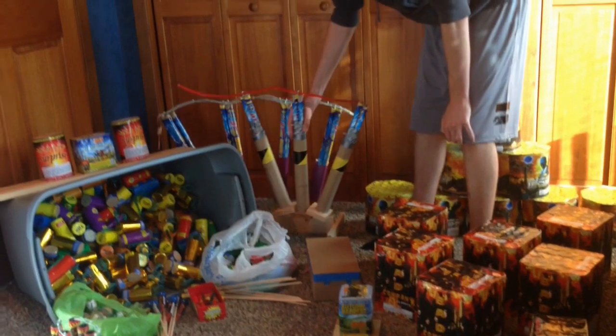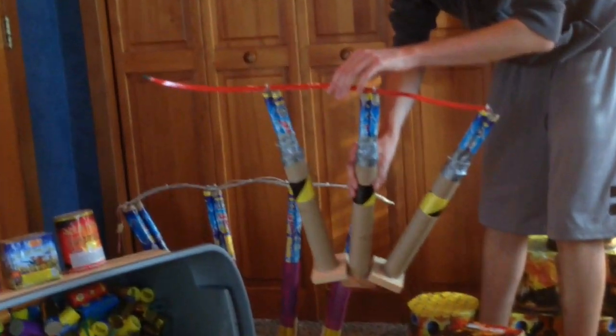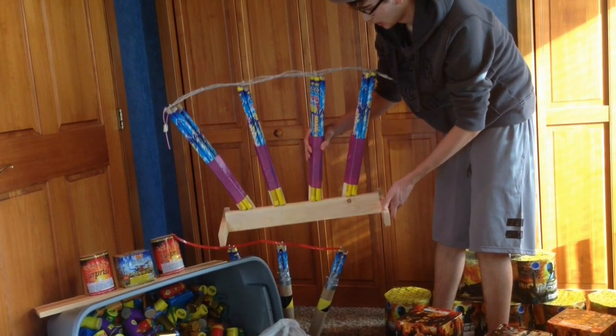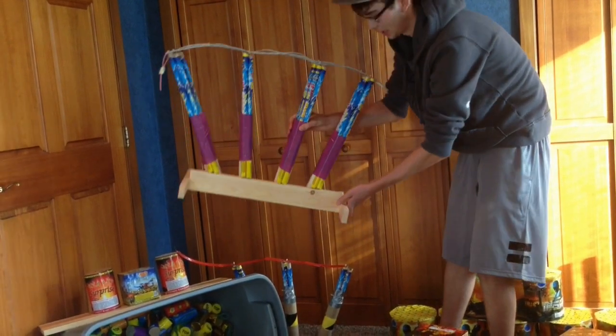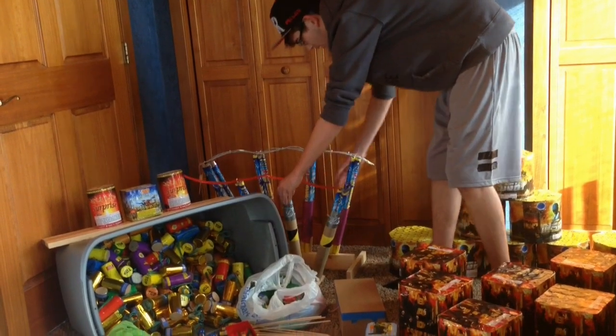Here I've got my Roman candle racks. This is two in each tube here. I used Quick Match to fuse it up. I made a video on this — I can't remember how many shots this one is, but there's probably 1,000. I fused all that up and made a video of me doing that, so go check that out. These are all Salute Roman candles. They're pretty good.